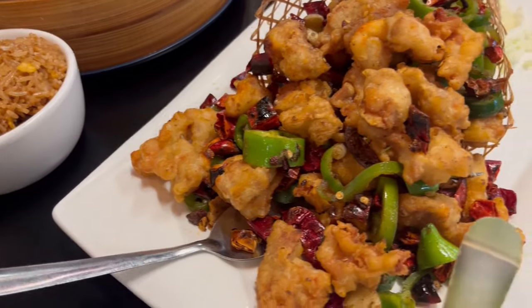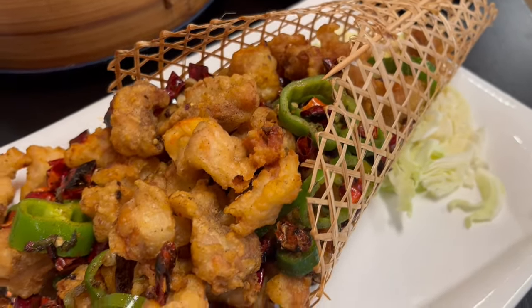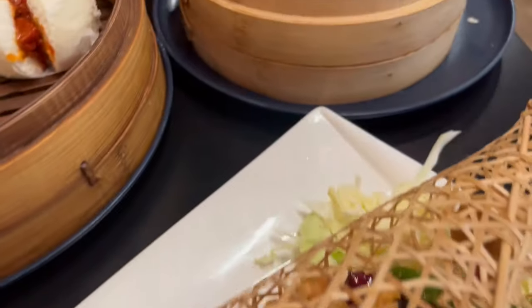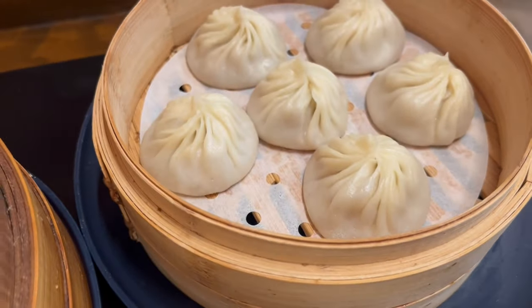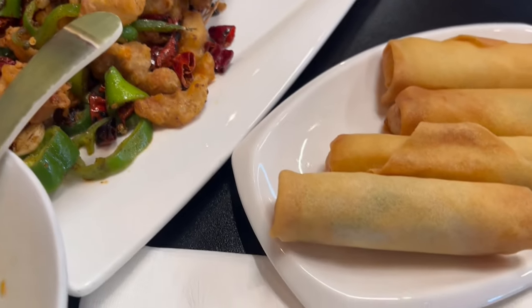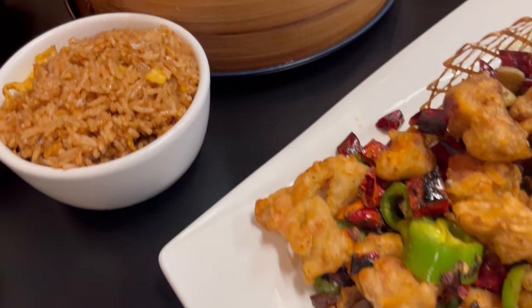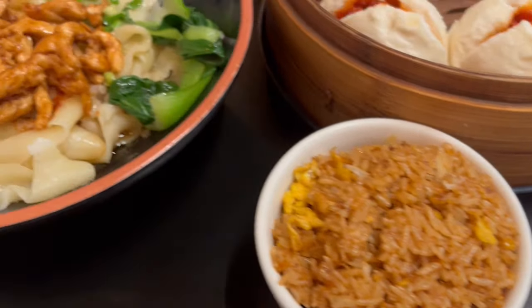I got this spicy chicken dish and it's so pretty — you see that cone that it comes in? He also got some soup dumplings and we've got some vegetable egg rolls. I've already eaten my hot and sour soup. So this is what we are having for dinner tonight.